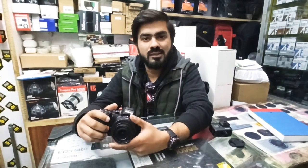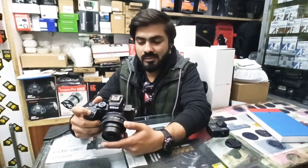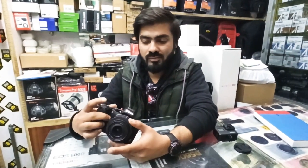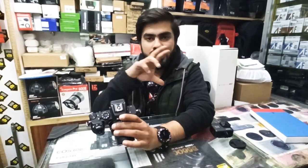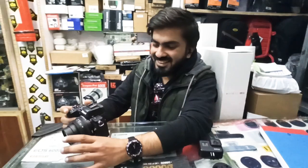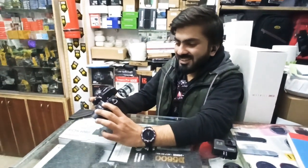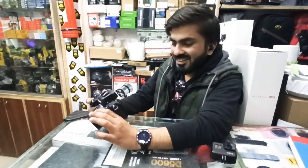In 4K, I believe it doesn't crop, whereas in Canon I think it does crop. So since it doesn't crop, it stays at full 16, meaning it will be wide. So I will switch to it, and I hope their minds are made up — I will take Canon and give them the Nikon Z50. I hope you will like this video.